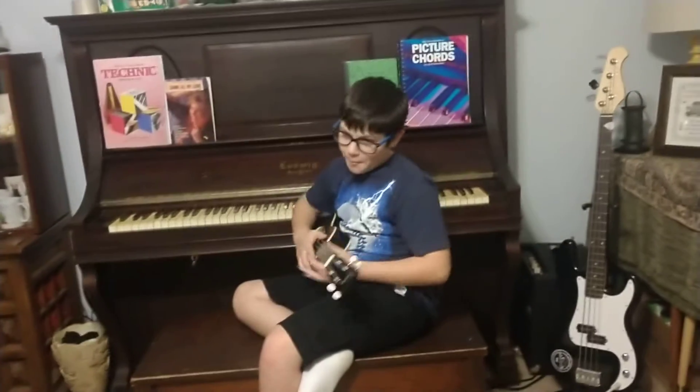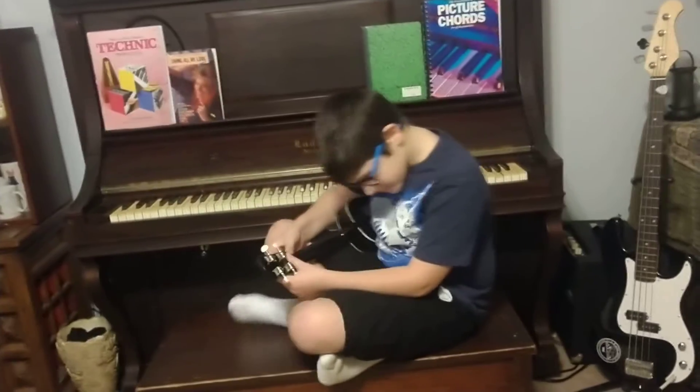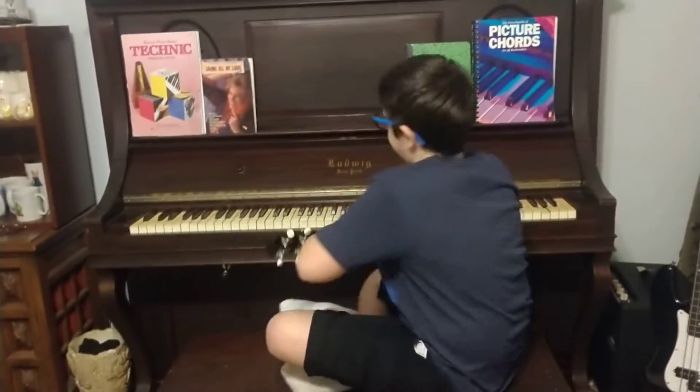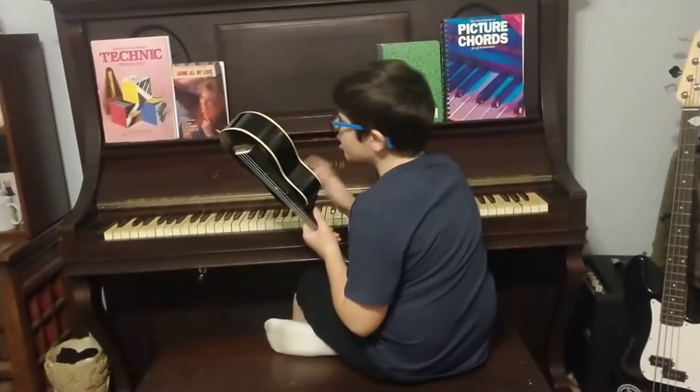Hey YouTubers, so today I'm going to be doing my three Beethoven songs that I know so far. I am working on one more called Moonlight something. I'm going to be doing the free release one on here too.